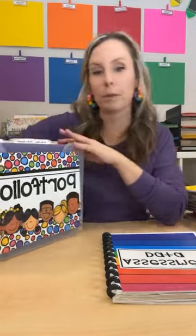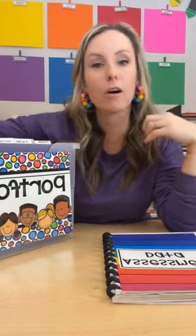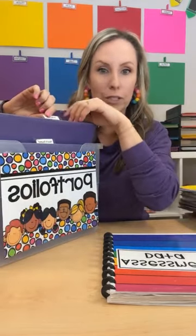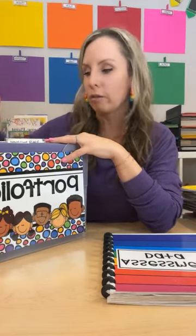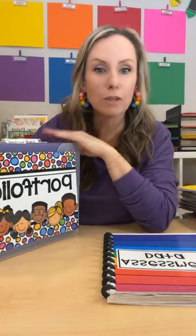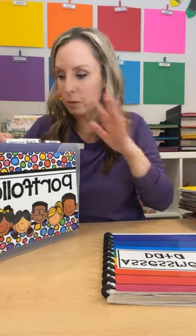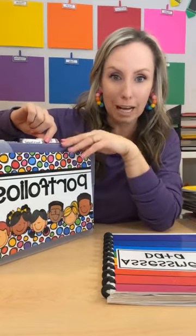Behind that, all my students have their own folders. In the classroom, you have 10 minutes here, five minutes there, maybe 20 minutes if we're lucky. What you're going to do is grab some from the 'to be filed' section and start filing. That way if you can only file seven pieces of work samples, that's seven you don't have to do later. Those five-minute chunks will add up to a lot of stuff filed. And once their files get full, I usually transfer into their portfolios.